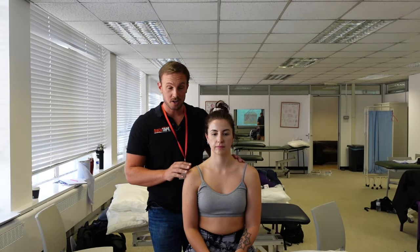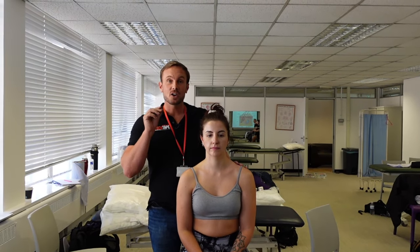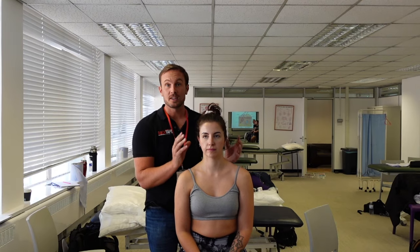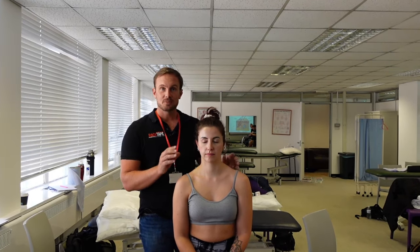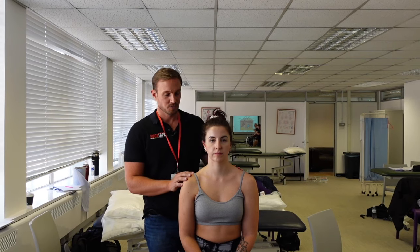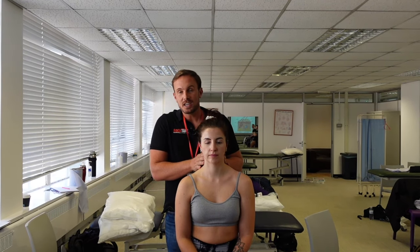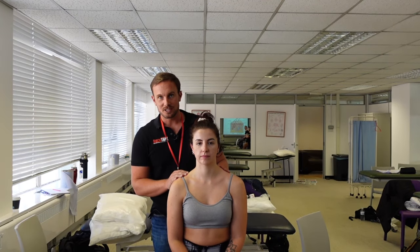We've covered the chewing muscles — the muscles of mastication — but they are not the only ones that influence jaw pain and tension. Many patients with TMJ issues also report neck pain and symptoms in their neck, so by reducing tension in and around the neck you can also help to offload pain and tension from the jaw.